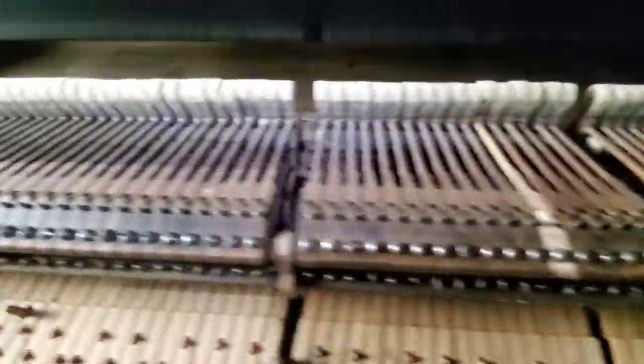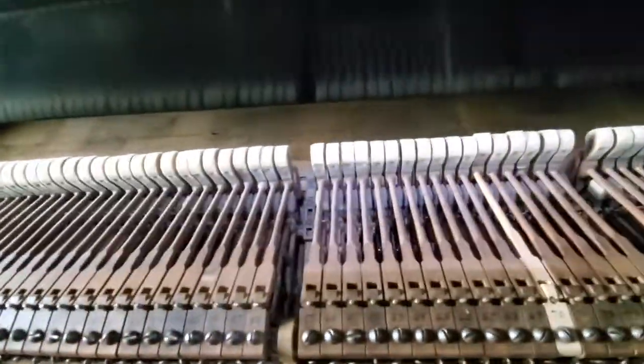I may wipe off those keys there too. Tonight is just a real quick — can I improve the tone fast? — type of session, so I can have more fun with this.